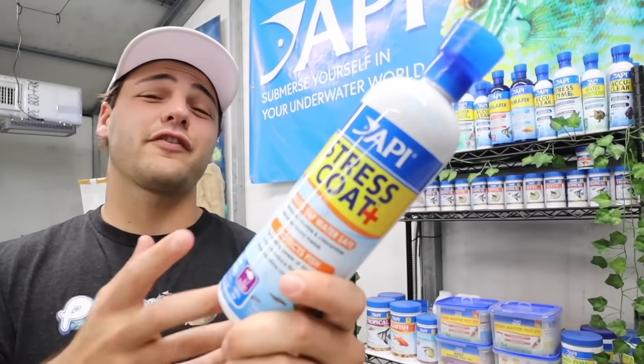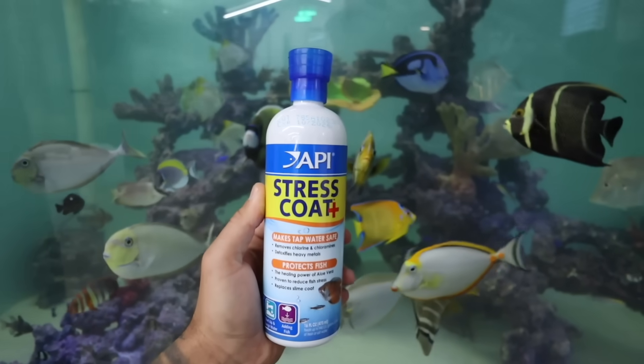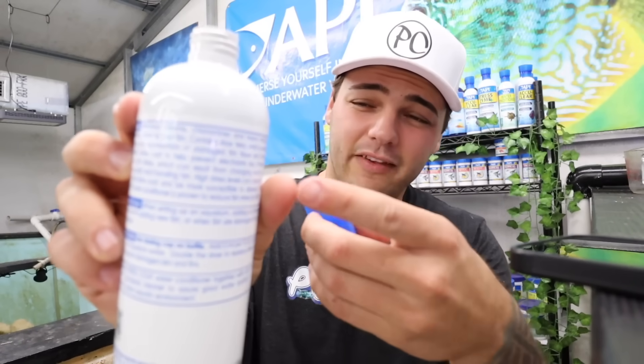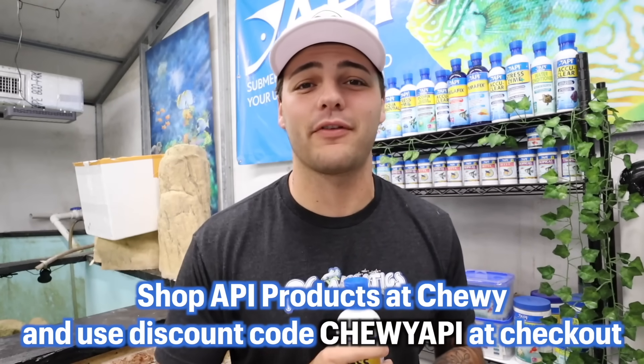Today we're going to talk a little bit about stress coat. I use this stuff literally all the time — whenever you're transferring fish. It's pretty self-explanatory: whenever you think a fish could be put in a stressful situation, you use stress coat. Not only that, but it helps remove chlorine and chloramines, detoxifies heavy metals. This is proven to reduce fish stress and helps replace the slime coat on the fish. It's the healing power of aloe vera. All the information is right here on the front of the bottle — benefits, when to use, directions, tips. Put it right into your aquarium and your fish will thank you later. Right now you can shop API products at Chewy. The link is down below. Use my code ChewyAPI and that'll get you 10% off at checkout — 10% off everything API. Get yourself some stress coat, test kits, and more. Thanks again, API, for sponsoring today's video. We've been working with them for years.